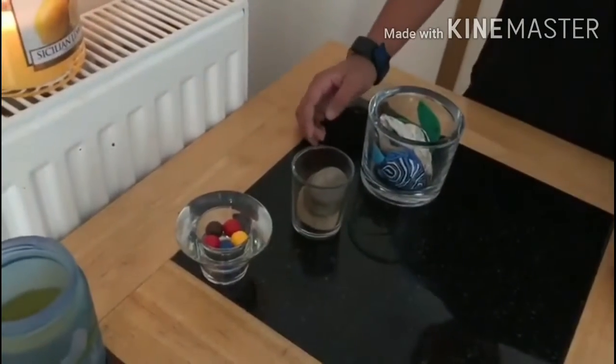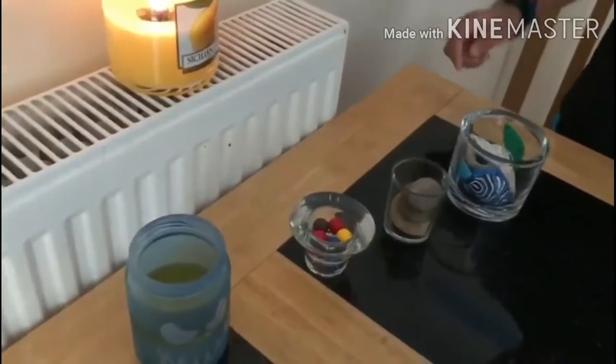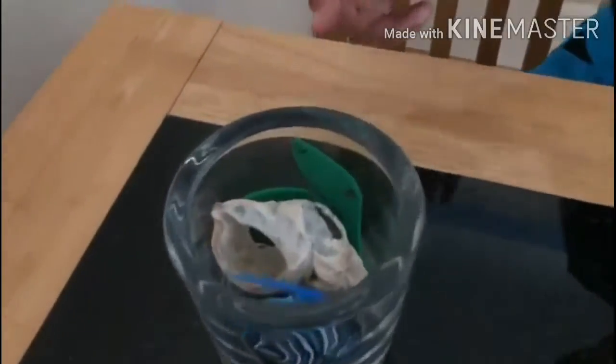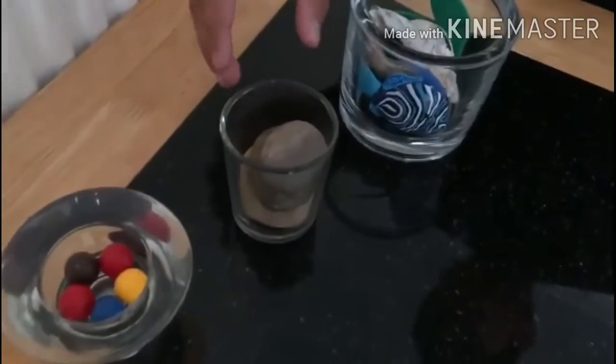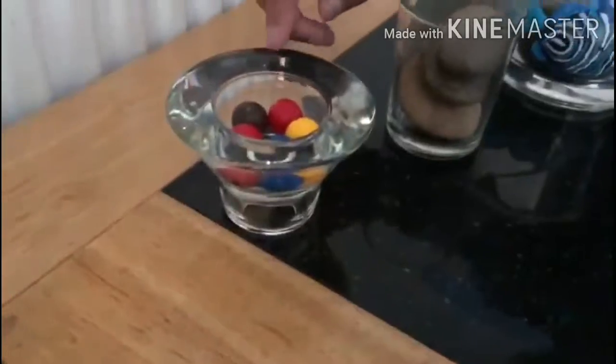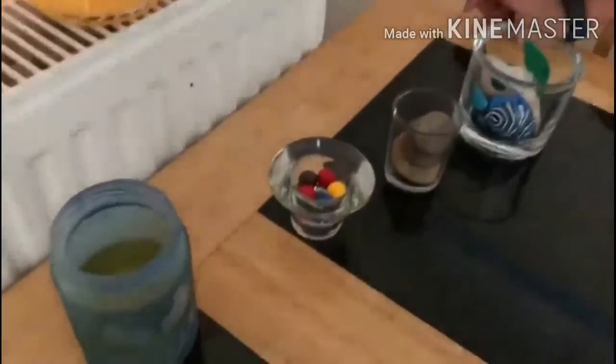I've taken some glass candle holders and I've already put a few decorations in them. You can put whatever you want. In this glass jar I've put a fish, a shell, and leaves. In this jar I've put some pebbles, and in this one I've put some beads. This is a Halloween one and this is a normal one.